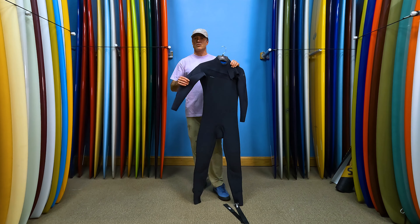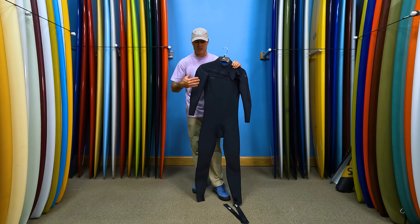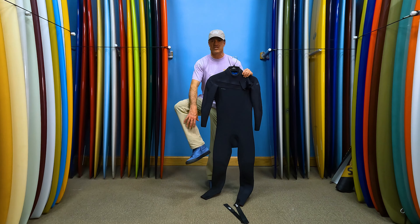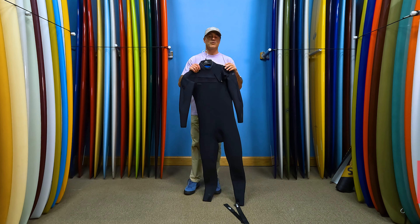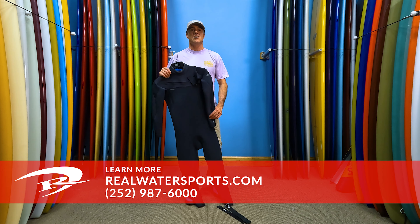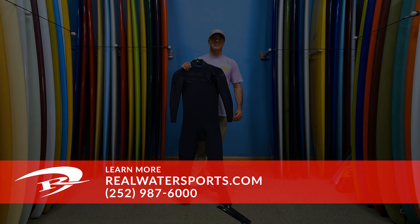For me, having the leg cinches and drain holes makes this my go-to wetsuit because I can still surf in it, which I absolutely love. I swear by the Hyperfreaks because they're so comfortable, and the leg cinches just keep you from getting that massive balloon leg when you're kiting. If you want more reviews or information about the Hyperfreak Wind, reach out at realwatersports.com or give us a shout at the shop: 252-987-6000. See you guys on the water!